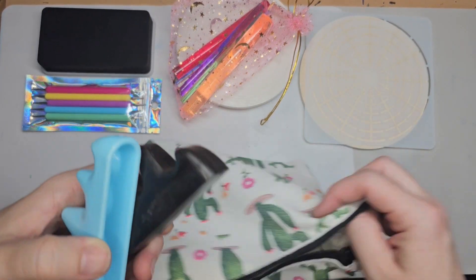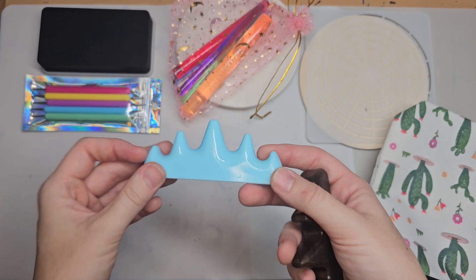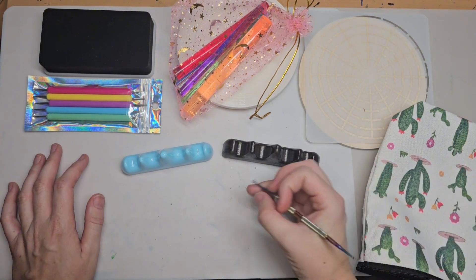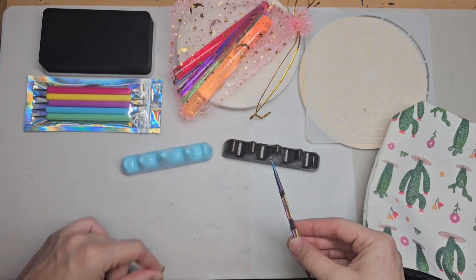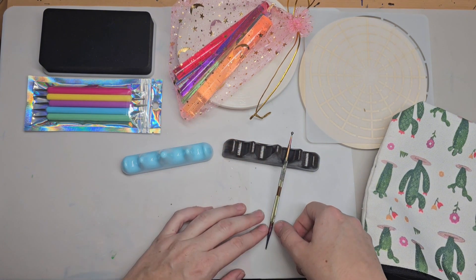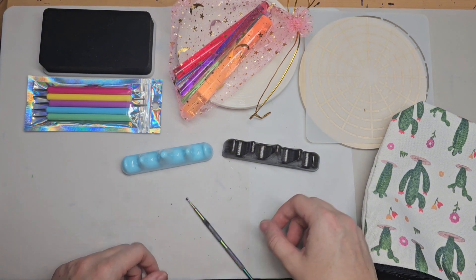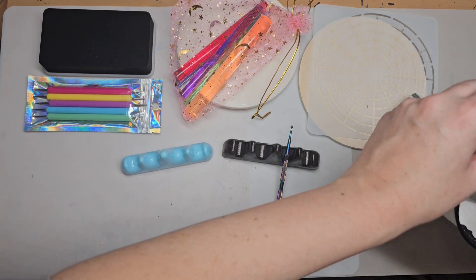Next we've got some tool stands. We've got the plastic one, which is a lot lighter and a cheaper option, and then we've got a wood one that's heavier but more durable. How you use these: if you're painting with your dotting tool and need to take a quick break, you can simply set your dotting tool right there and it keeps it from rolling around or paint getting anywhere.